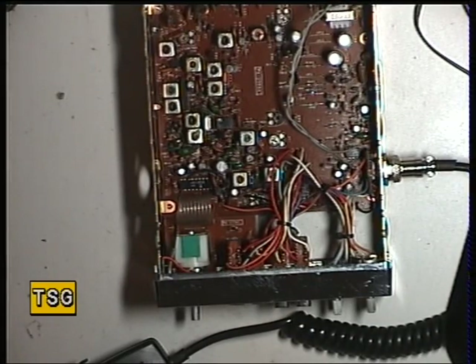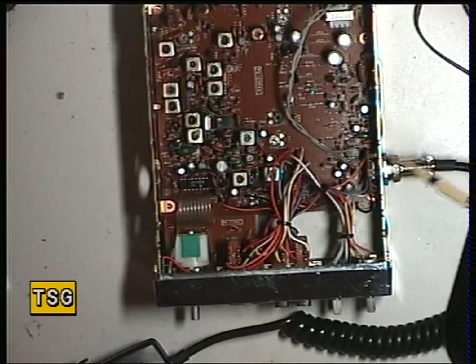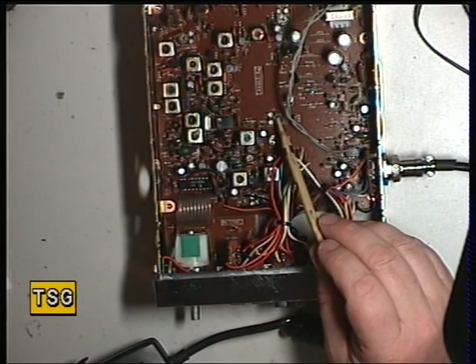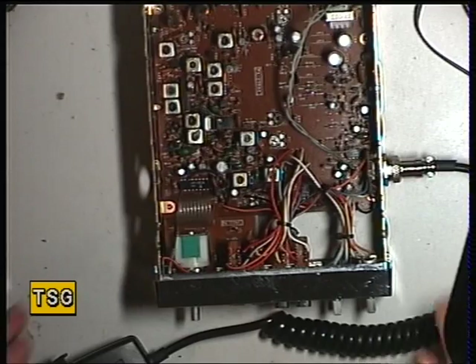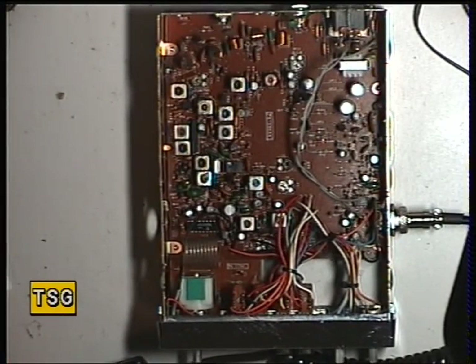I was really fearful that this set was going to be one of these irreparable ones, but the way it was presented with no cases and its guts hanging out, and then it's turned out to be quite a reasonable set. If we need to adjust the squelch, it's VR2, which is there, which is also labelled. And that's it, we're done. So I'll join you when I put it back together on the air.